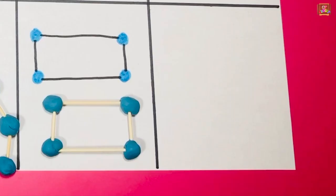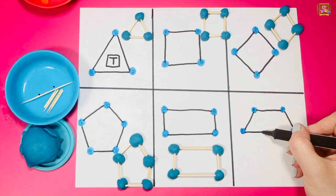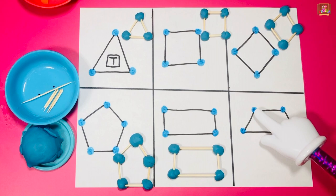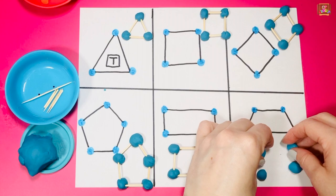Let's make four dots for a trapezoid. Circle the dots, color them, and use a different marker to connect the dots and make straight lines. We need one, two, three, four pieces of play-doh, and one, two, three little lines and one big toothpick.